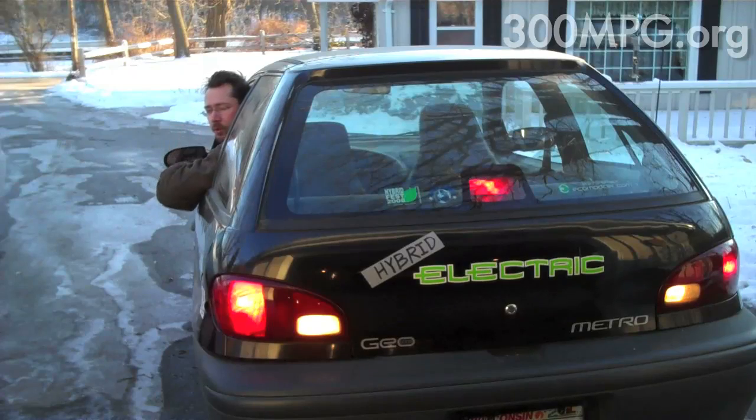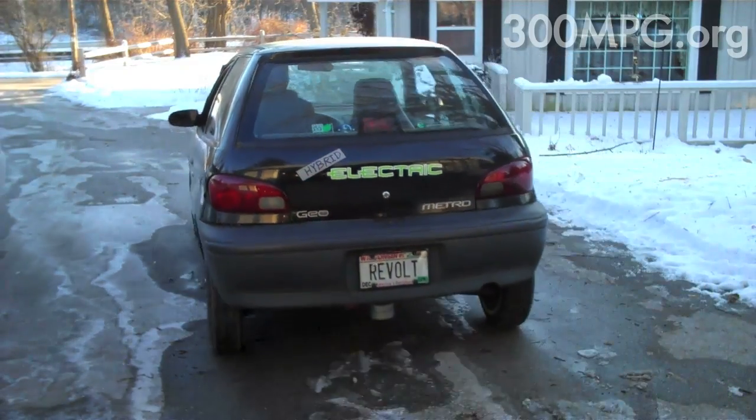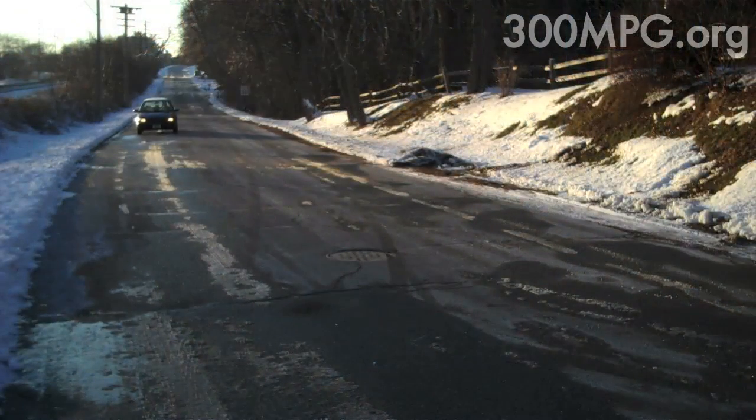So here you go, we're in EV mode, which is how I'll drive most of the time, but if I need to drive further, I just turn the key to start the generator. Here we go.